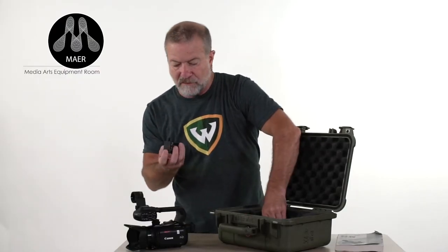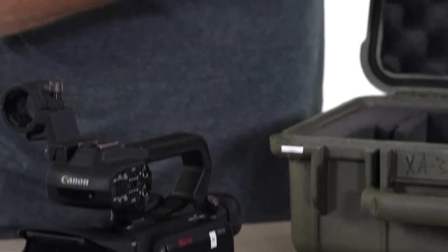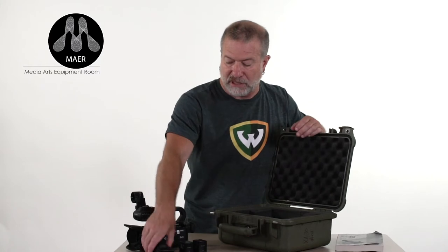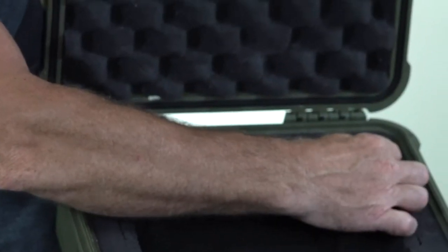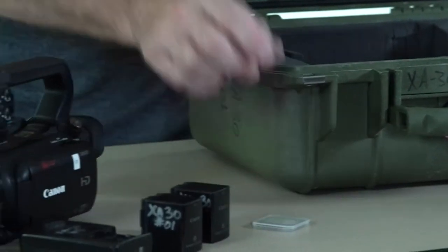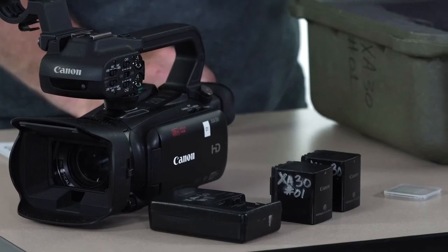We have two larger batteries. Remember to make sure that if you need the batteries charged, put that in a note to the checkout center staff so that your batteries can be charged — don't assume that they will be. Here's the charger. The SD card is snuggled into a little slot in the case. Everything is labeled based on the camera number. Remember to actually put the batteries in and turn the camera on to make sure it's functioning.